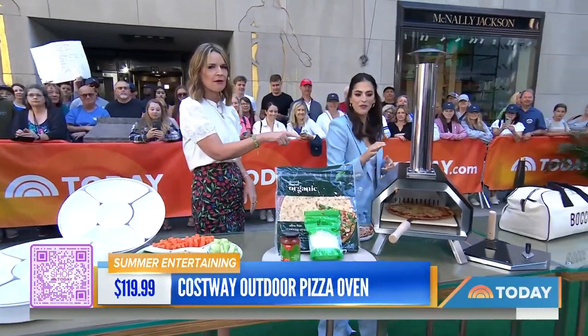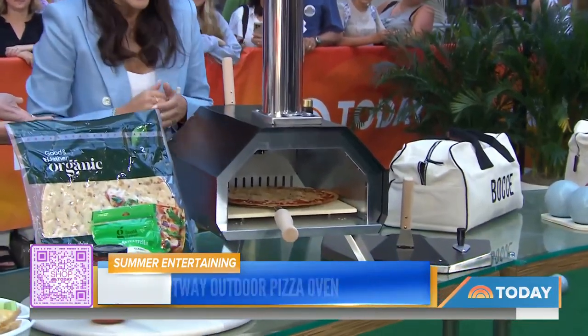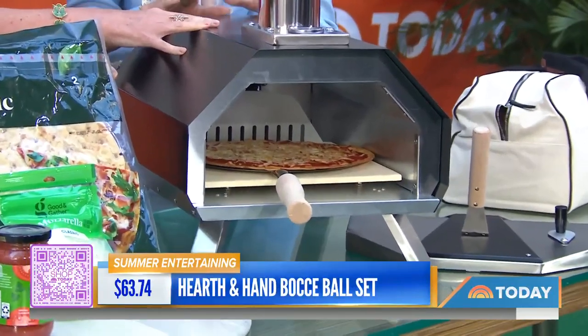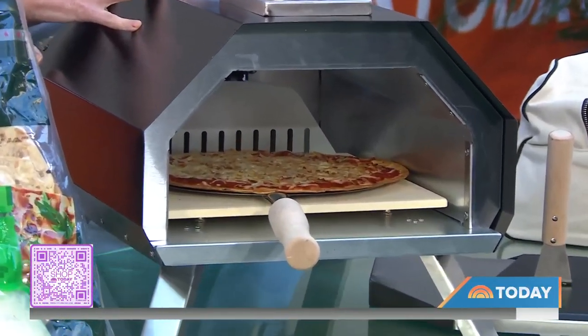It's $119 until the end of the month. I always think something like this has to be installed, but it's totally portable. That's the best part — it's a really good deal. I'm going to go home and order this myself!